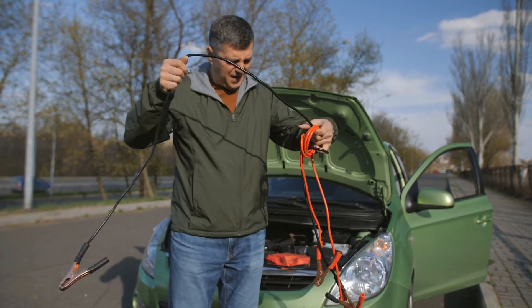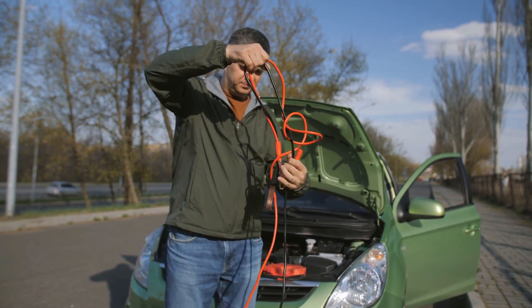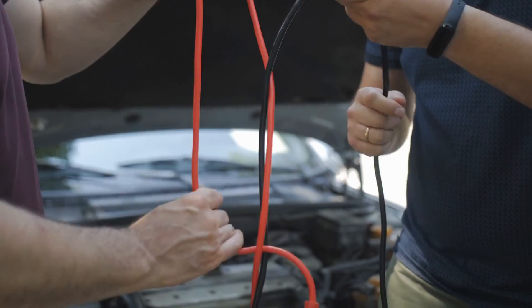Safety features: it goes without saying that safety is a top priority when dealing with high-voltage batteries. Try to get a jump starter that has safety features to protect both you and the device itself. One of the most important features to look out for is short circuit protection, as a short circuit could potentially cause the device's battery to explode or at a minimum damage the jump starter.